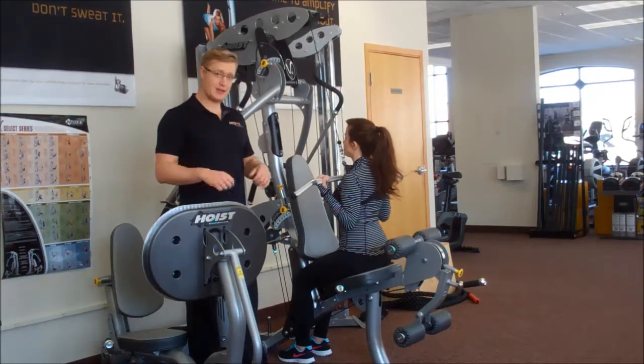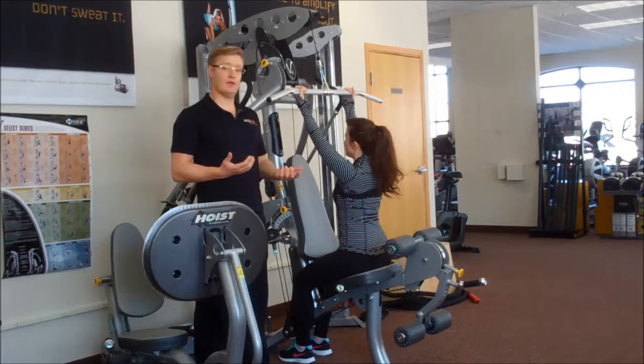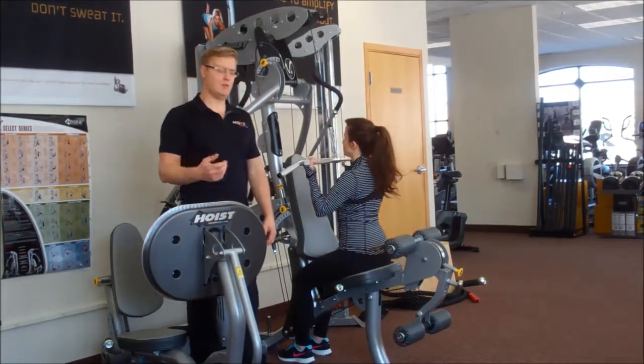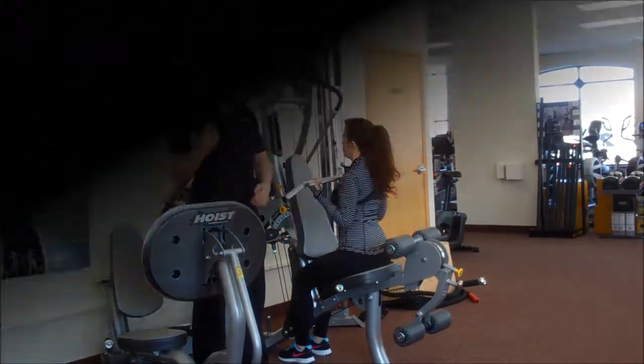Engaging from the lats — if you focus on engaging the lats, you'll get way more out of this exercise than if you don't. Engaging the core is kind of just a bonus, but it's always a good idea to do. You inhale on the way up, exhale on the way down.